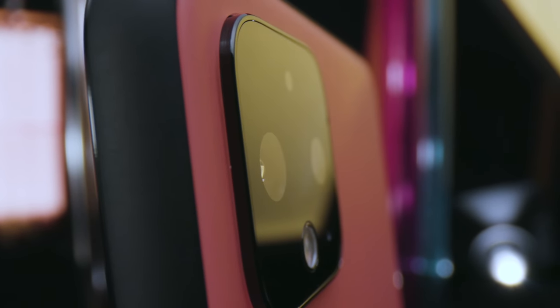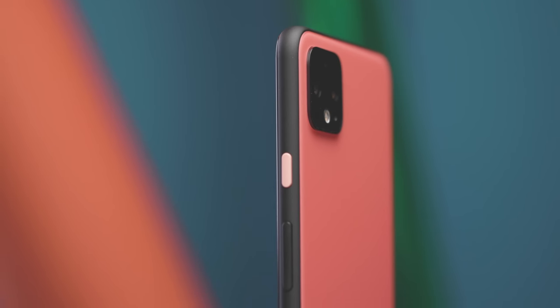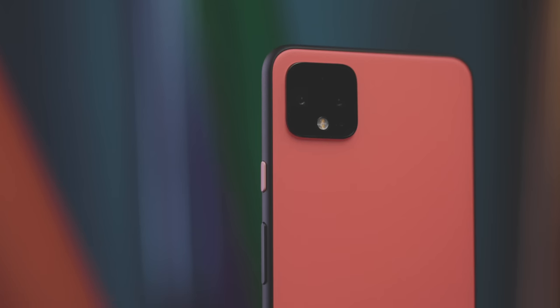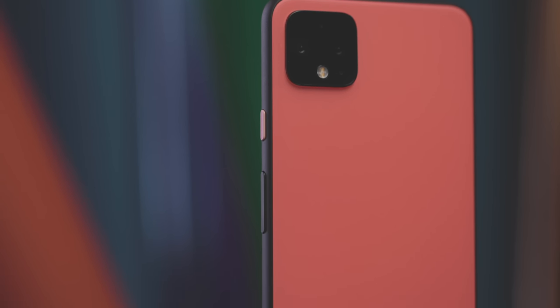I still love the color pop on the power button, and I still think the black one is the most boring one. But they all look the same when you put them in a case anyway. Before you put them in a case, take a second to appreciate that this is the best build quality Google has ever done on a phone.